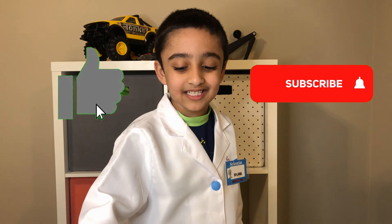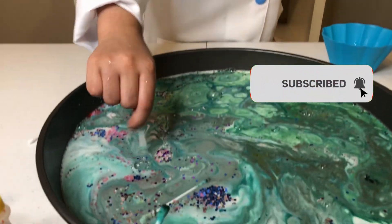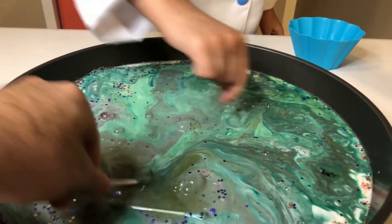For more fun videos, like, share, and subscribe. Bye!